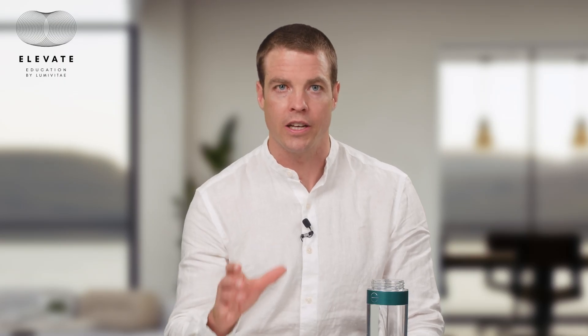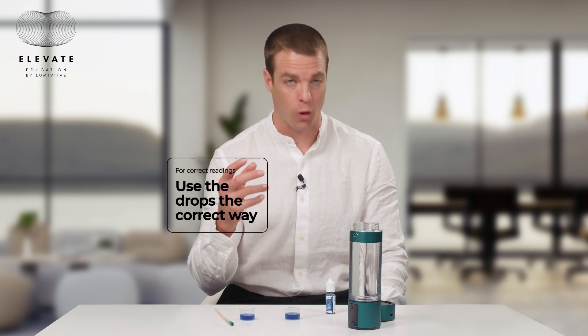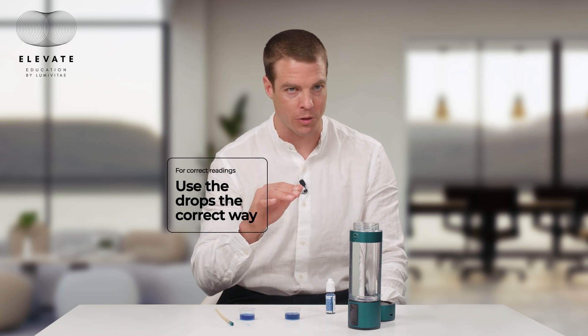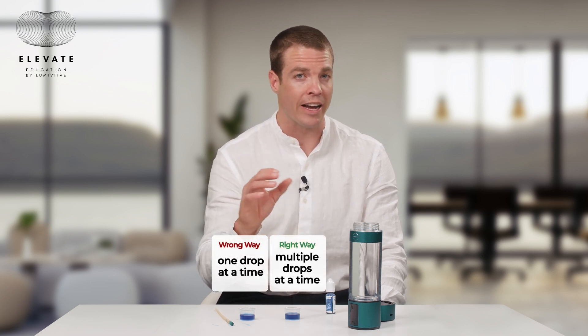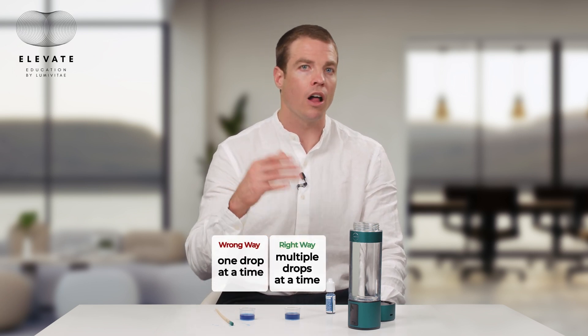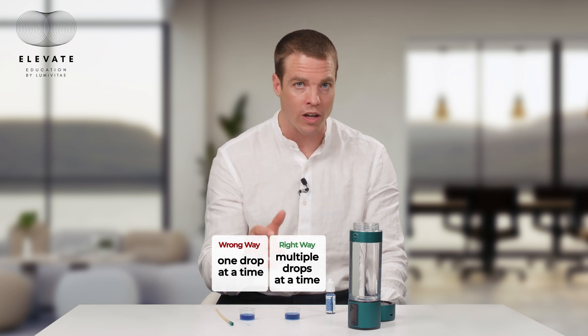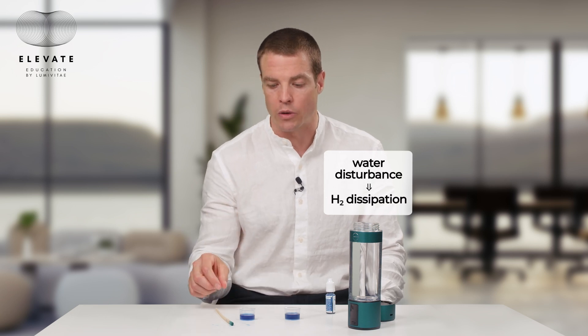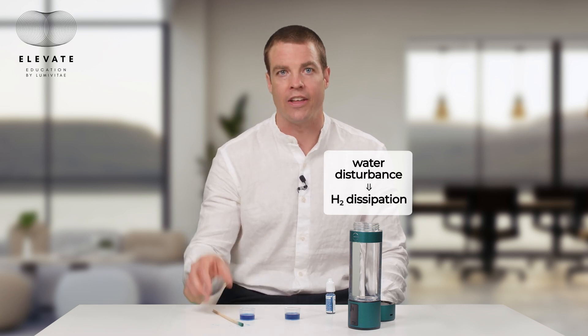So to recap: test the correct way by getting exactly six milliliters of water — not less, not more. One thing I like to do if I expect a concentration around one milligram per liter is to add eight or even nine drops all at once, so there's less disturbance to the water. Every time you add a drop it disturbs the hydrogen and causes more to dissipate. You'll also notice that when I did the wrong way I was stirring vigorously, which causes the hydrogen gas to escape at an exponentially faster rate.